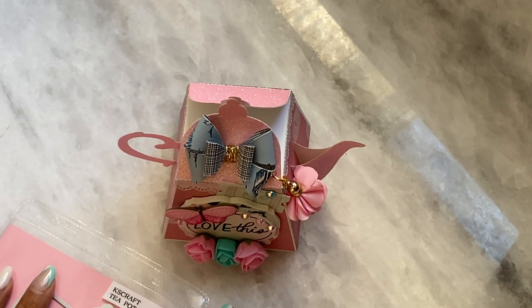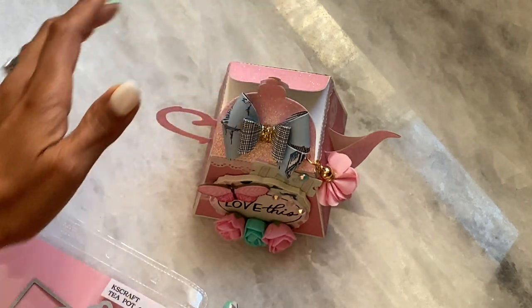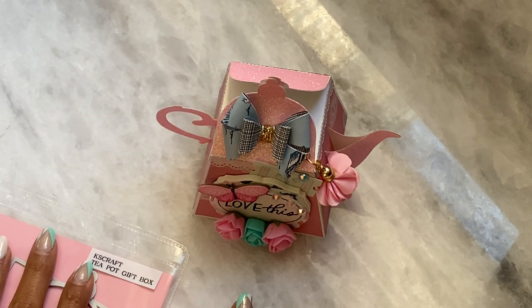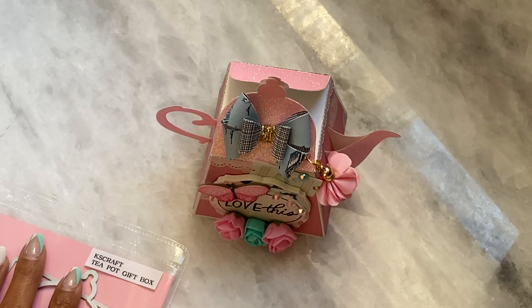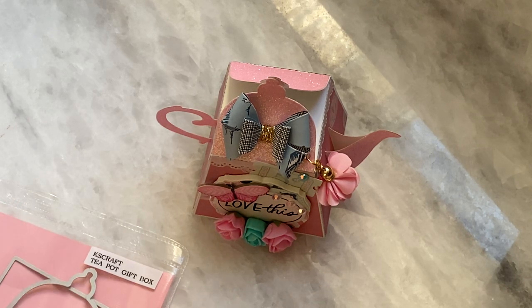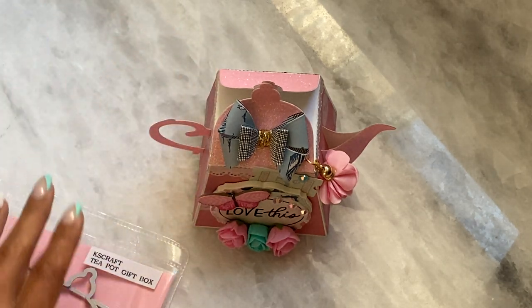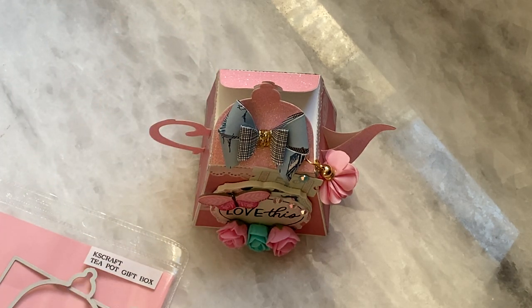Hello crafty friends! It's Erica Scraftiva 29. Welcome back to my channel. I hope you guys are doing great today. I had a lot of people asking me about the KS Craft teapot. I did share in yesterday's video the teapot from the Becky Cat store, and a lot of you were asking me about the size, if it was the same thing, and how much bigger it was.